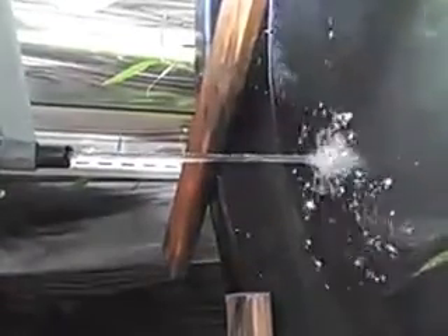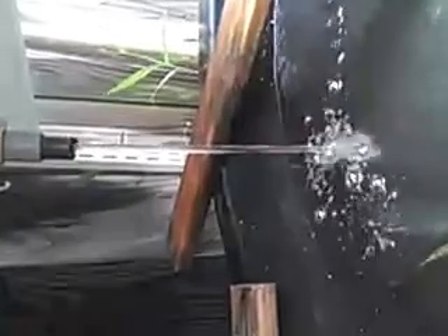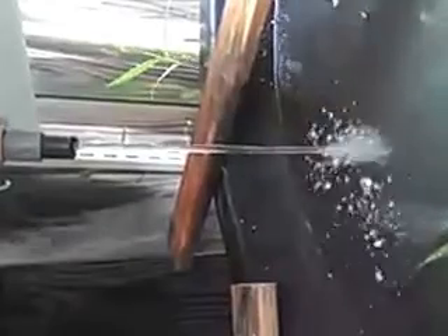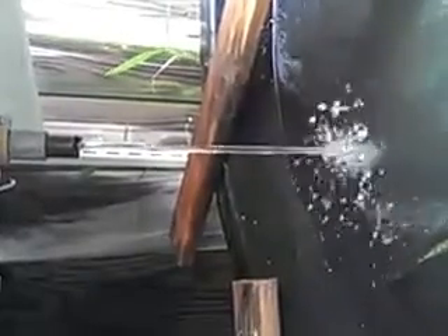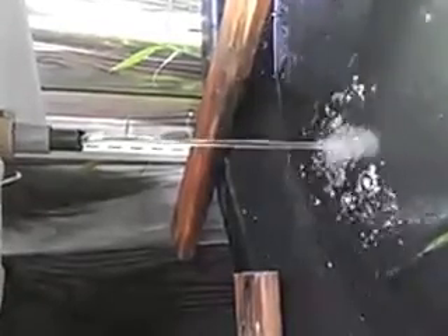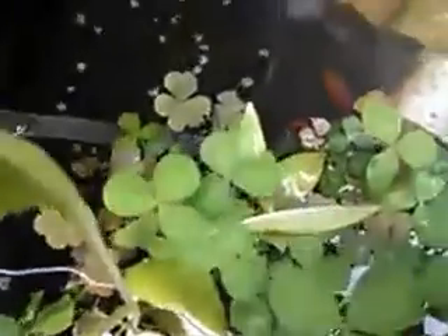Now we definitely got the siphon going — there's a nice strong flow of water there. Hopefully we'll get it empty much quicker. We can look down in here now and it is getting pretty low towards the bottom.